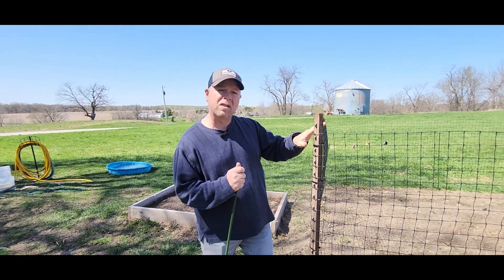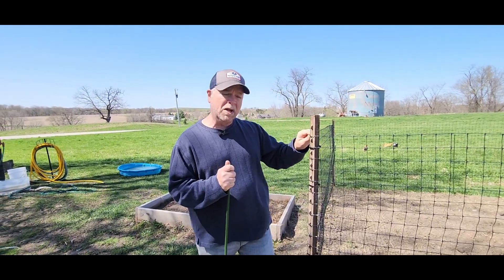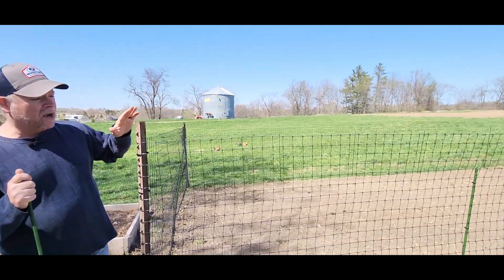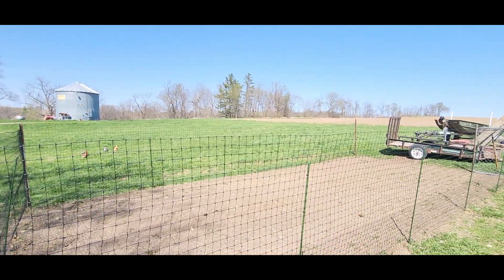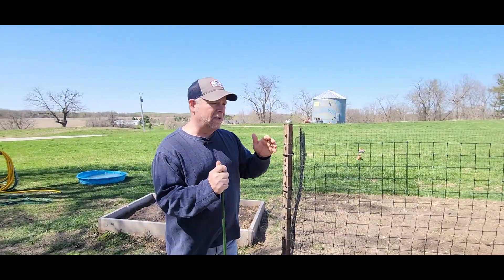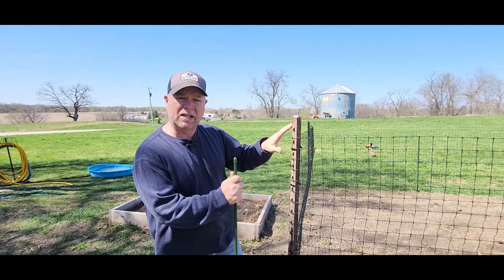We just picked up this polycarbonate pet fence to build around our garden to keep the chickens out. They call this a landscaping fence, they also call this a pet fence, but we're using it as a garden fence because this wouldn't keep out our big dog.